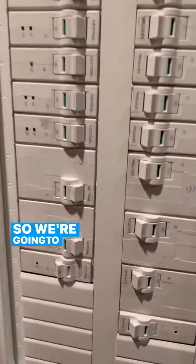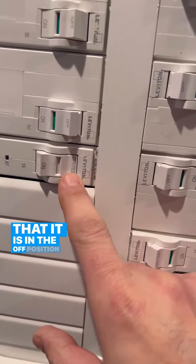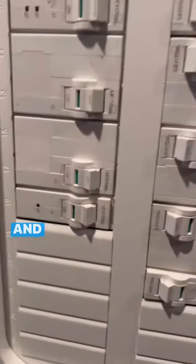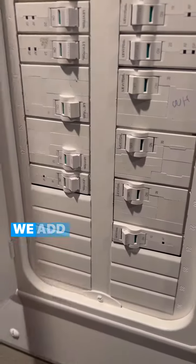Alright, so we're gonna check the circuit panel here and we can see that it is in the off position — so it got tripped. We're gonna turn it back on and we're gonna wait for about 20 minutes or so and see if we get hot water.